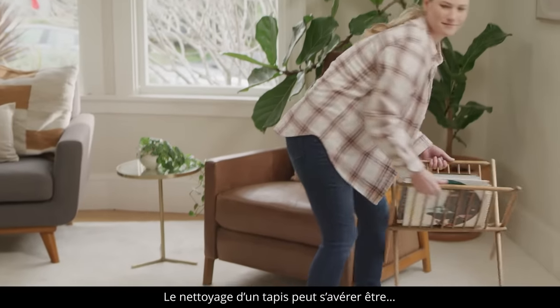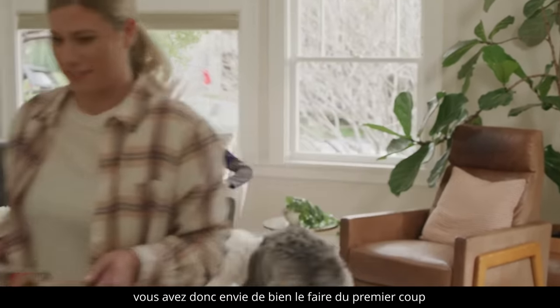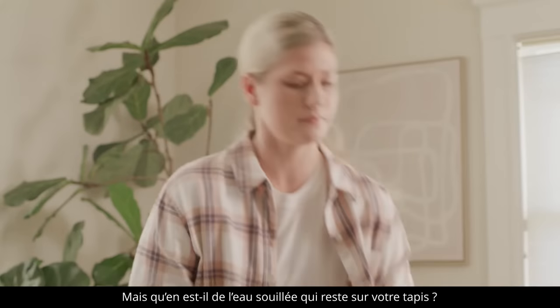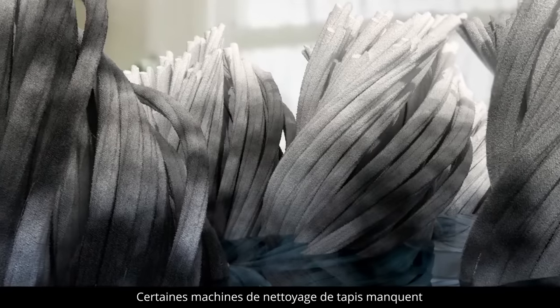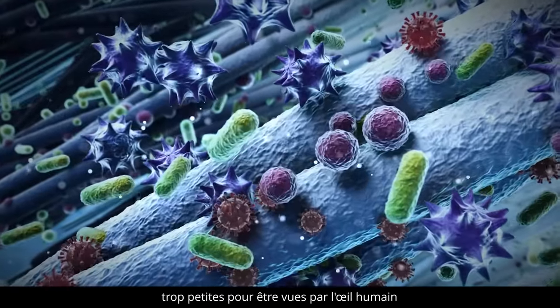Carpet cleaning can be somewhat of a process, so of course you want it done right the first time. But what about the dirty water left behind on your carpet? Looks clean, right? Let's take a deeper look. Some carpet machines lack the cleaning power to remove all dirt and water, leaving behind residue and chemicals deep in the fibers — too small for the human eye to see.